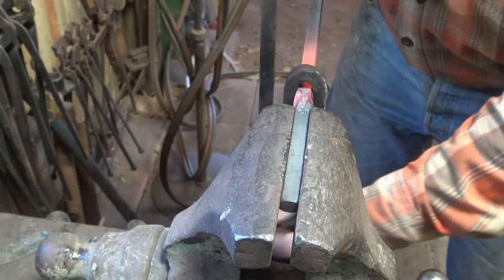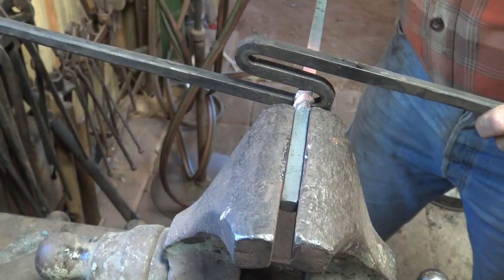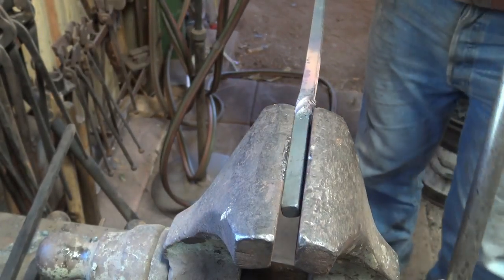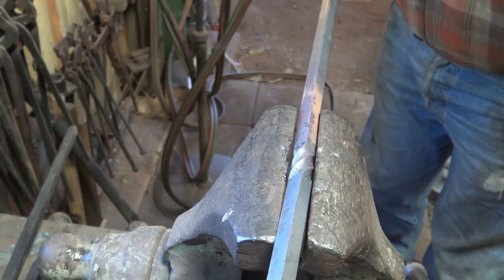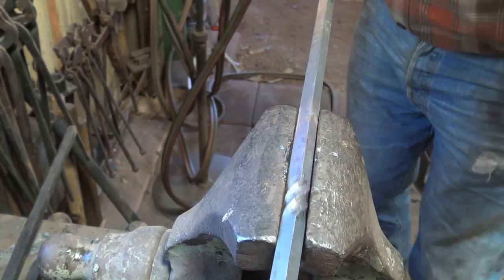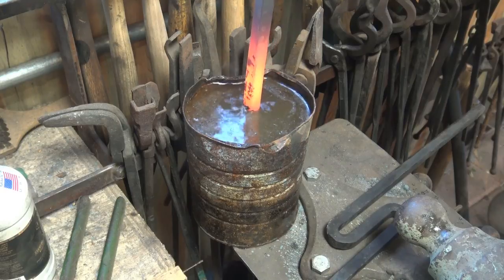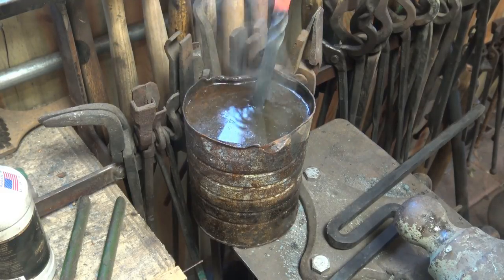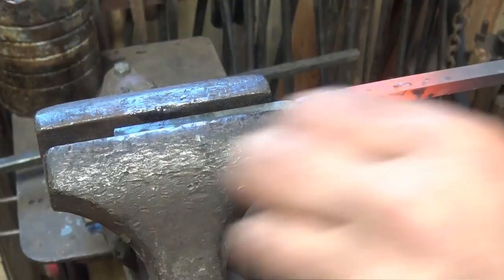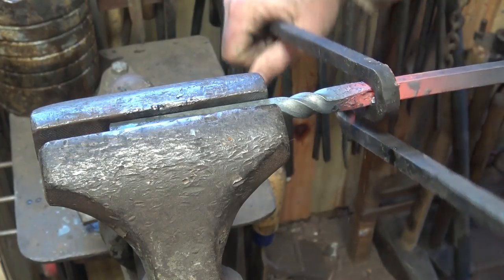So half a twist one direction, and then we'll need to twist half a twist back the other direction. It's a little bit cold so I'm going to heat that up again. It doesn't hurt to straighten it right here in the device corner to corner — not on the flat or you'll squish your twist a little bit. One solution to keeping the heat where you want it is to simply cool the entire first twist so that it has no heat left, and we just lock that back in the vise right where it was, but now we want to twist it the opposite.